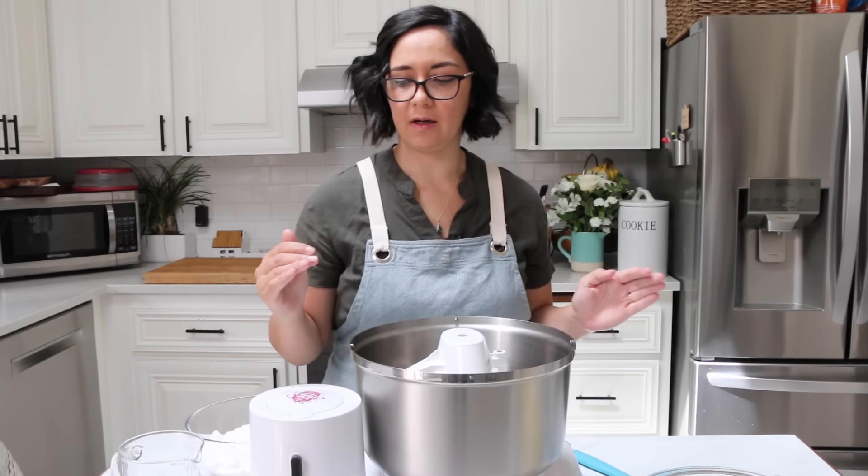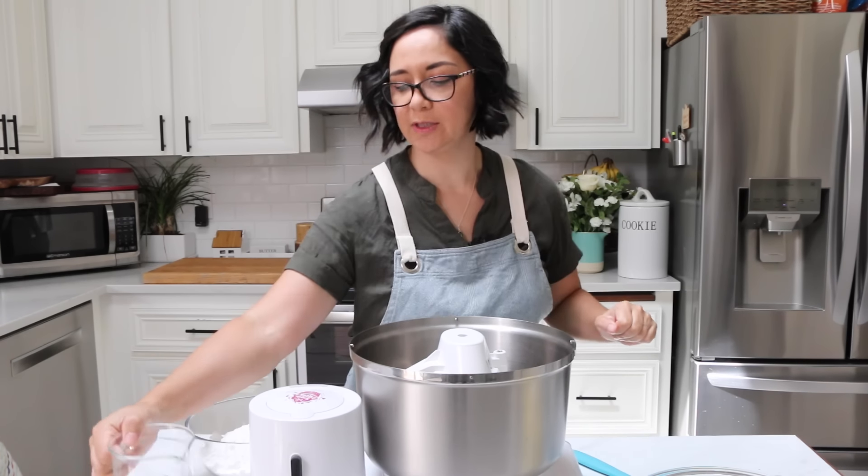Okay so we are making easy buttercream — emphasis on easy. Super simple.